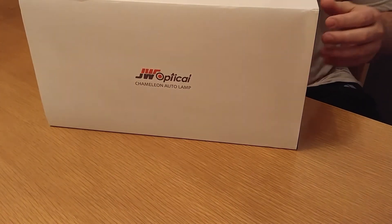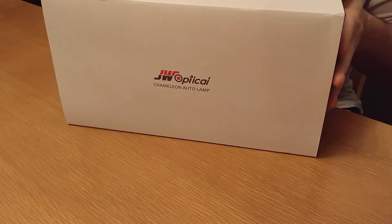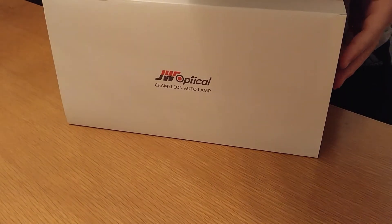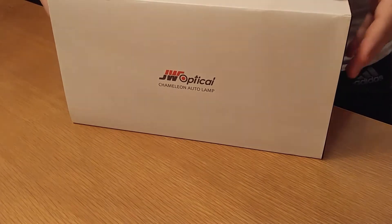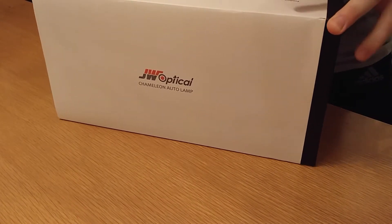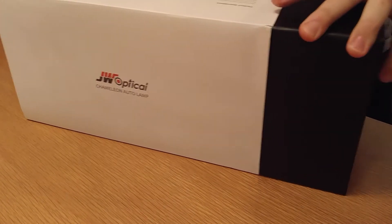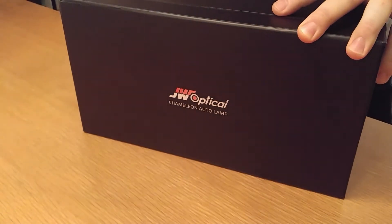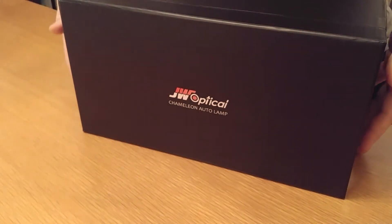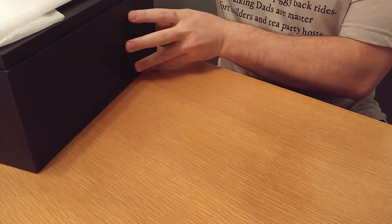We're going to be doing a quick unboxing of the JW Optical Chameleon fog light system. This system allows you to switch between clear and yellow depending on the conditions you're in — clear being good for clear nighttime driving and yellow being good for fog, snow, rain, and all other conditions.